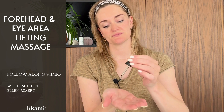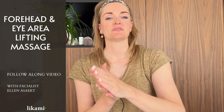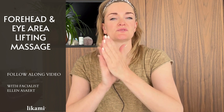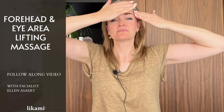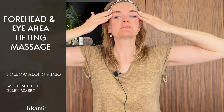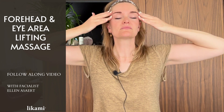I'll just take three drops because we're only focusing on the top area of the face. I will start to rub the oil between my two hands and place it on my forehead and around the eye area. Voilà.